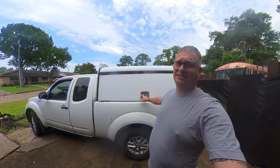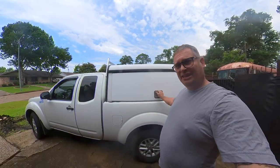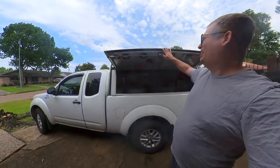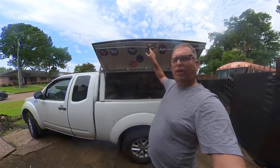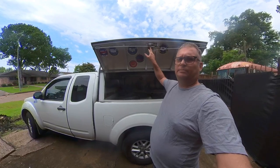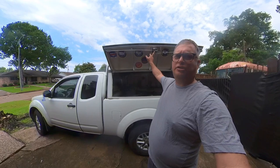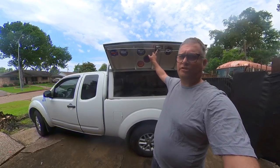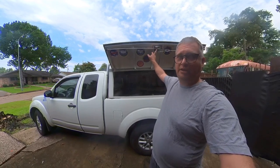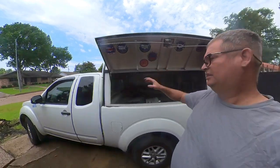The locksmith tried to change them out and just couldn't figure it out. These are great locks — they're really heavy duty. The vertical doors are the hardest to change because you're working upside down, but let me show you what's going on. The instructions say to do one thing; I'm going to show you how you actually do it, which is quicker, simpler, and easier.